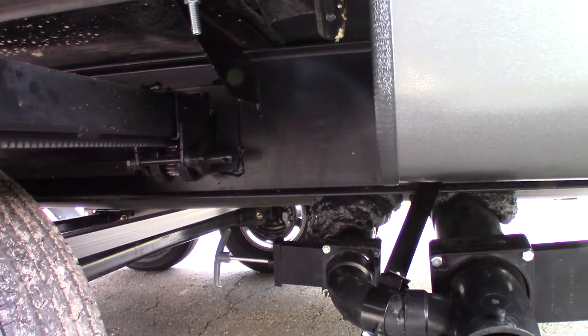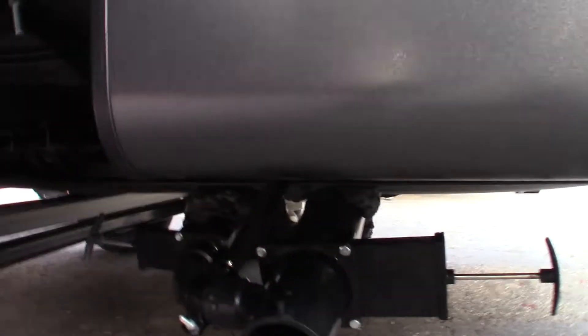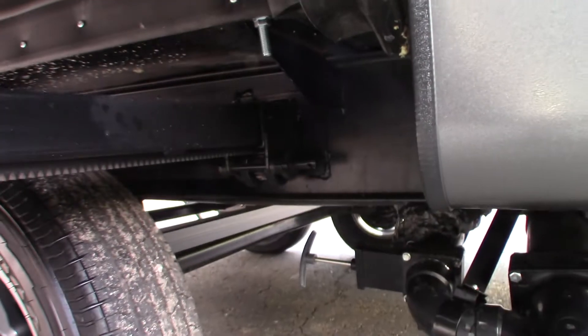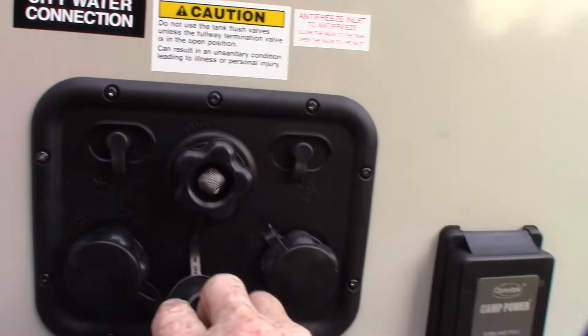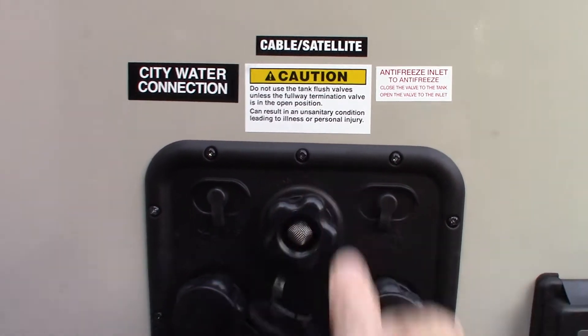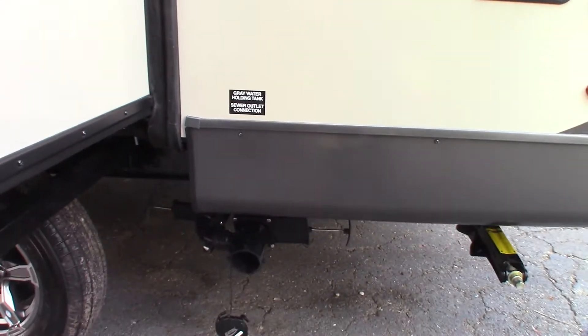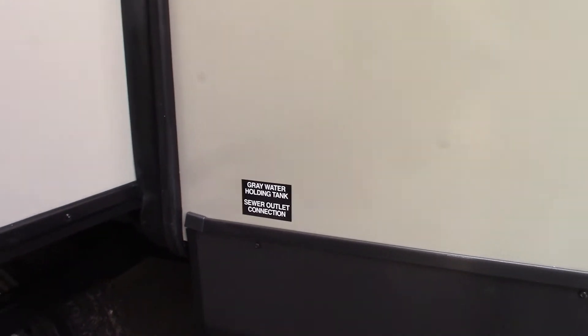These are your dump valves. You've got a gray valve for the gray tank — sink and shower water. The black tank valve is for toilet water and waste. Always dump the black one first, then dump the gray to wash it out. After that, come up to your tank flush right here — hook a hose at the dump station, make sure the black tank valve is open, turn on the water and it'll spray out the inside of your black tank, clean off the sensors. It's really good to do.